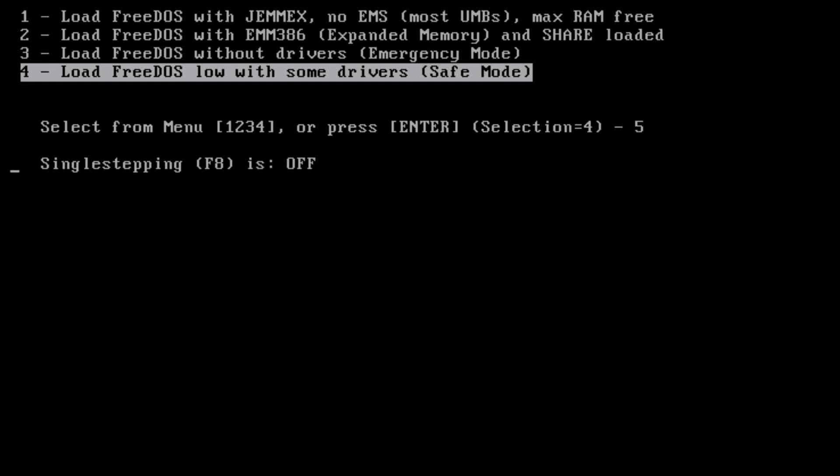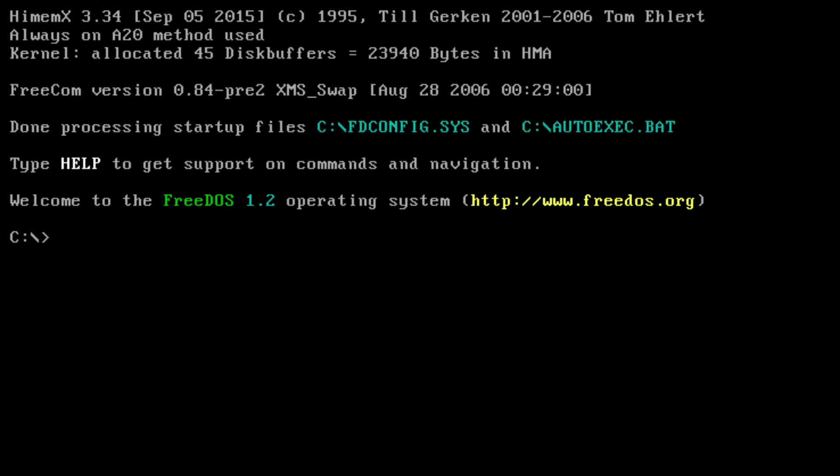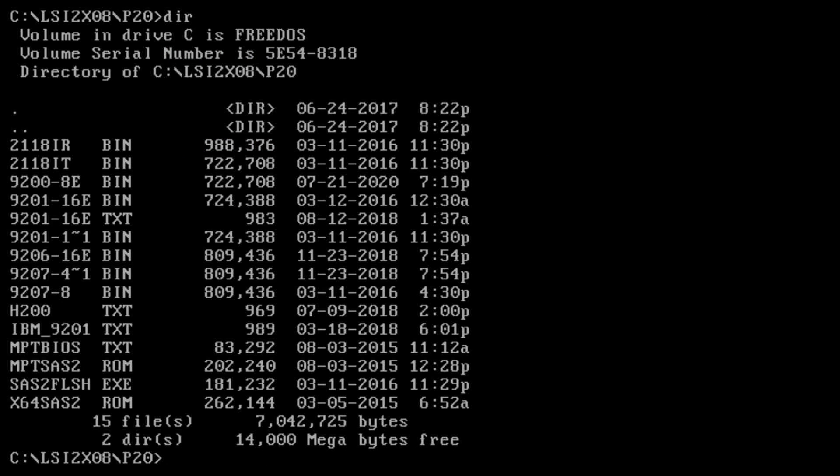Here's the boot loader for FreeDOS, and now we are in FreeDOS. I'm going to go ahead and navigate into the folder for the 2308 chipset firmware. Here you'll see the 9207-8.bin — that's the firmware I'm going to need. I also have the sas2flash utility here.